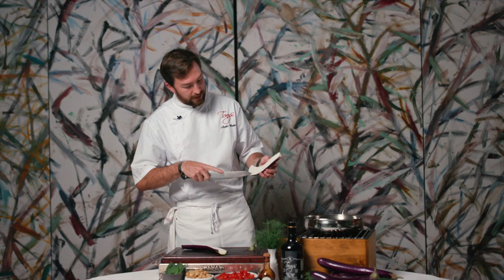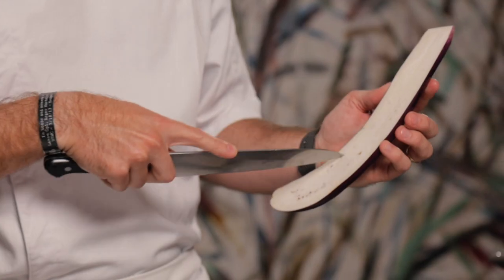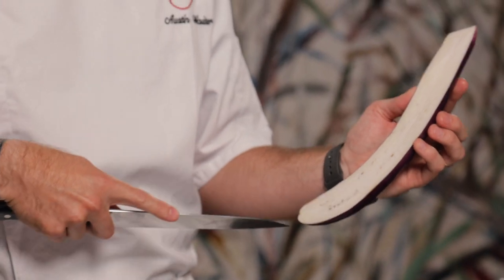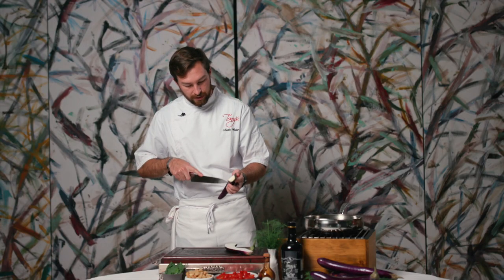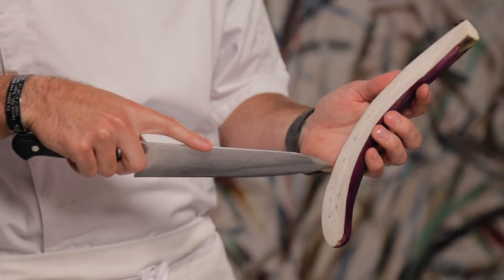What we're going to do is cut that lengthwise and we're just going to score it — not too deep, but just gently into the flesh so that the salt and olive oil can release a little bit of the moisture.